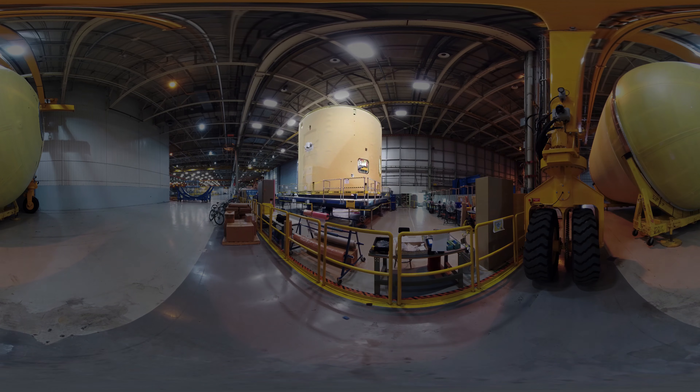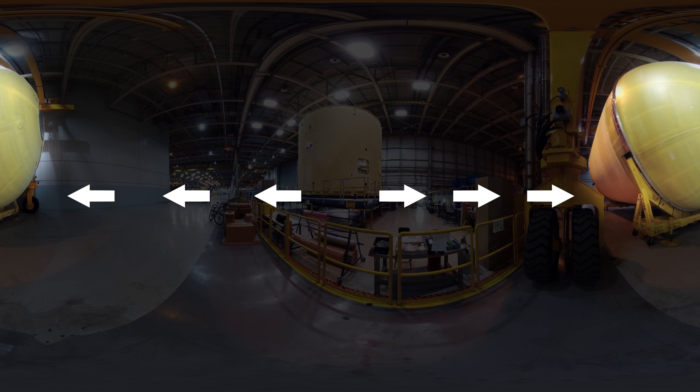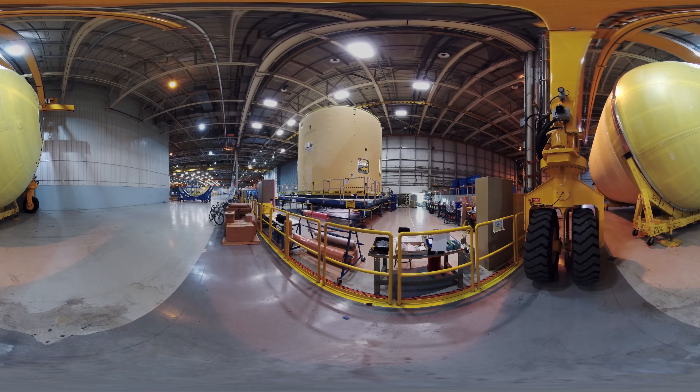Here, the intertank flight hardware is being outfitted with thousands of avionics wires and cables, which are the brains of the rocket. If you look behind you, you can see the tank that will hold the liquid oxygen. These two pieces of hardware will be joined with the forward skirt to form the top half of the 212-foot long core stage.